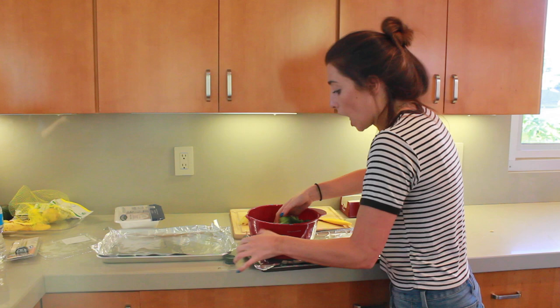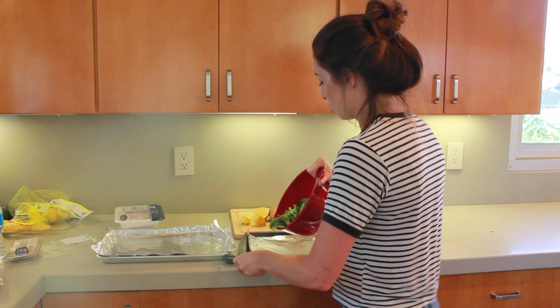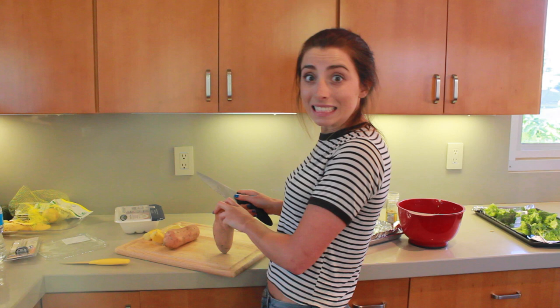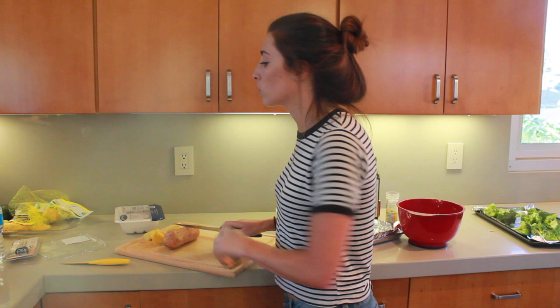Now for the sweet potatoes. I usually do baked sweet potatoes, but I think we're going to try sweet potato fries or strips. I'm scared. If you're ever having trouble when you're trying to cook, just take out your phone — a smartphone is only as smart as the user using it. We can do sweet potato rounds.